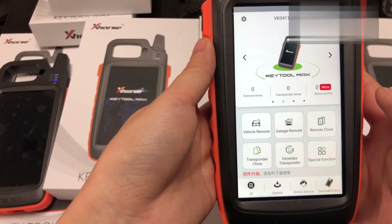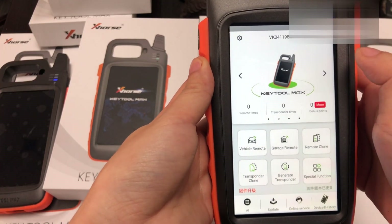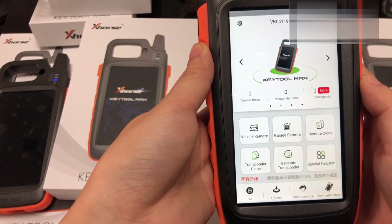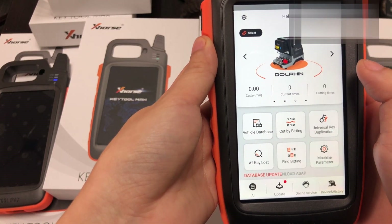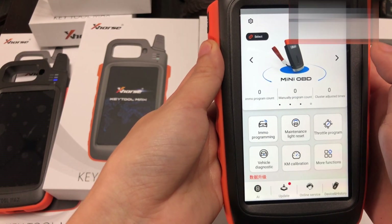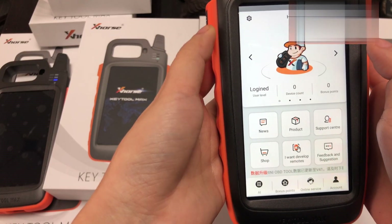In brief, it's easy to use. When you have it, you will know how to use it. Hope it will help you do locksmith work better and easier. Thank you.